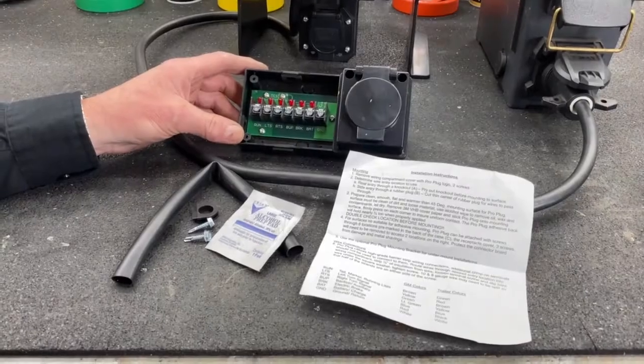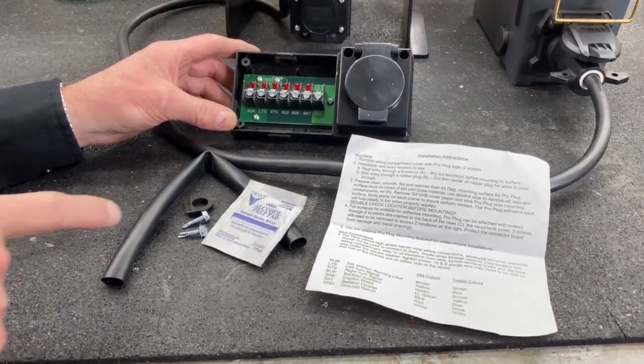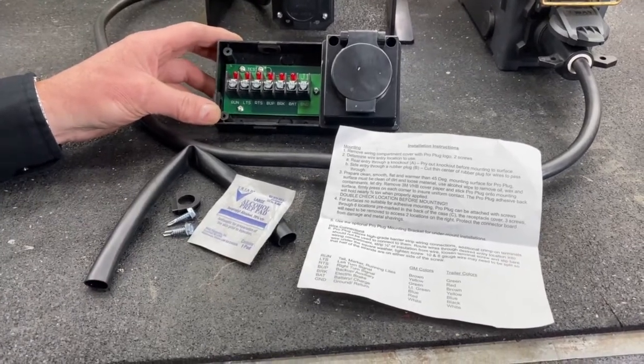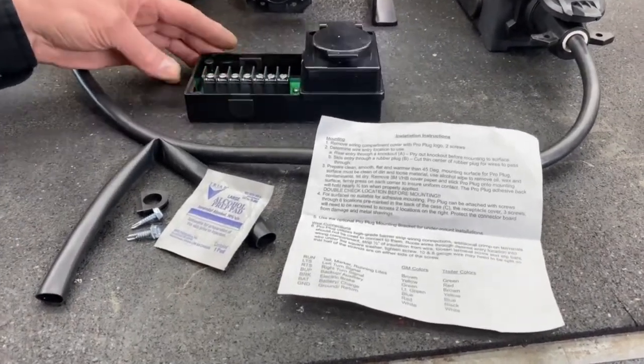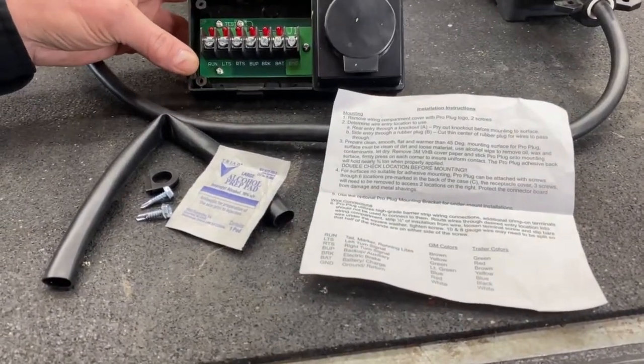So this is what the kit comes with. It comes with an alcohol pad, a heat shrink, and some self-tapping screws, and also a grommet for your wire to go through. The three choices you have in the box - one, two, three - so you pick where you want the wire to go.